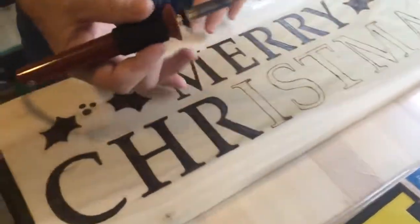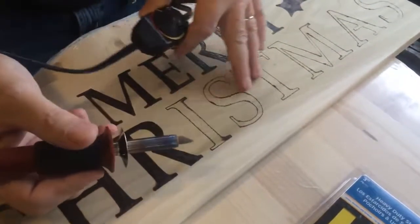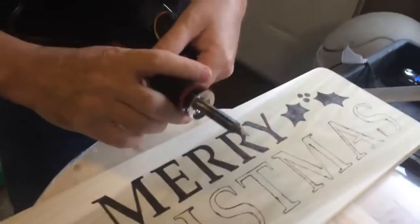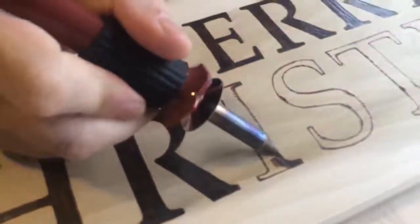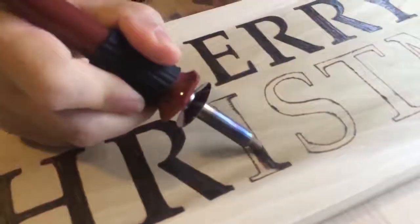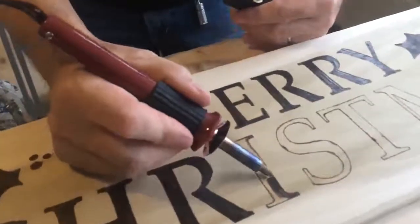You just pretty much get your letters traced out, and I've went over and burnt all the parts where it's been traced. Then I go back in and fill it in. All the wood burning I do, I use this here little tip. I do 99% of my wood burning with this. You just take it and do your little strokes like this, and you can go back and fill in. If you make a mistake just try to work it in and make it look like it's actually supposed to be there.